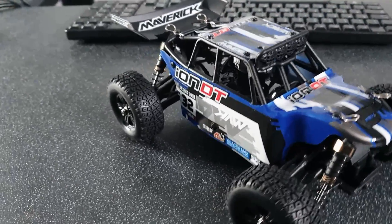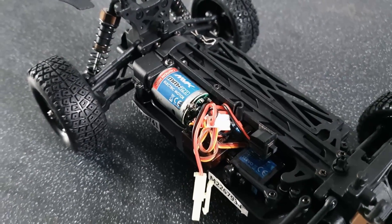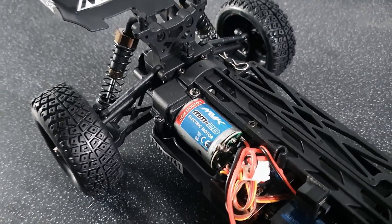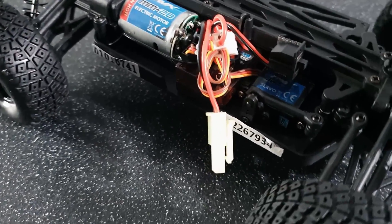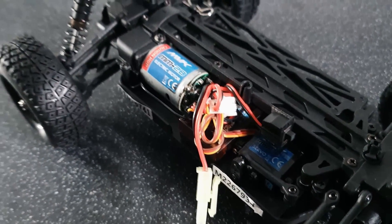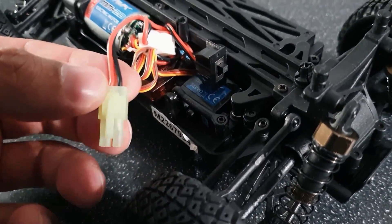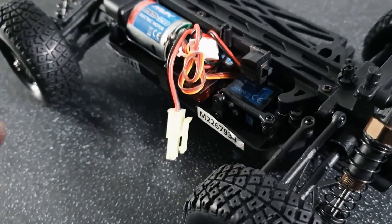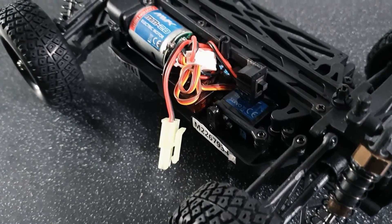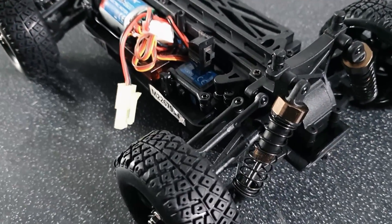Let's take a look at what is going on under the body shell. With the body shell off, we've got the 370 size motor there — it's obviously quite small, but due to the size of the buggy you don't really expect anything else. Obviously you don't expect it to be brushless either because this is quite a cheap little buggy. You have got a two-in-one receiver ESC type unit, which obviously powers the motor and the servo. This does use little mini Tamiya connectors, which I'll switch out for XT60s.